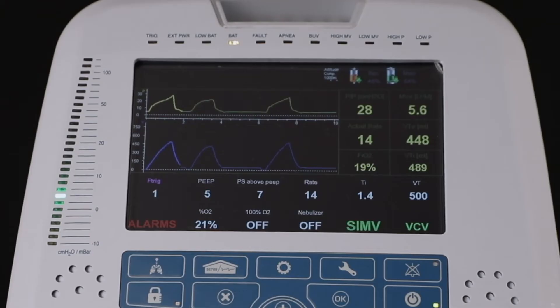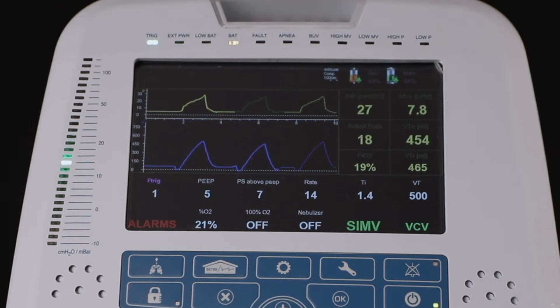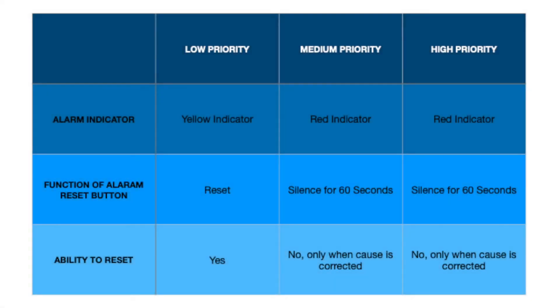A green battery LED indicates that the ventilator is connected to an external power source, while an orange LED indicates that the ventilator is running on battery. The display of an upward arrow indicates that the battery is charging, and a downward orange arrow indicates that the battery is depleting.